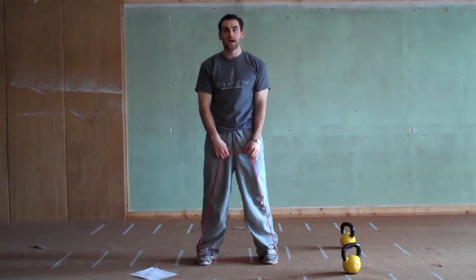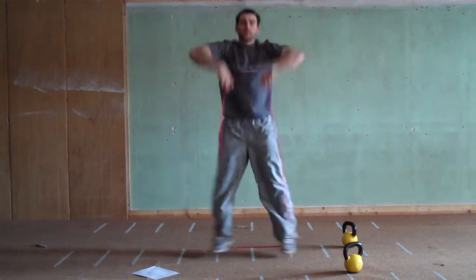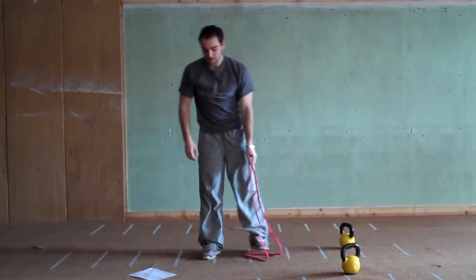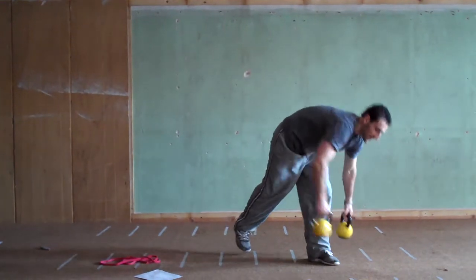Level 3 is high pull jacks — jump out, pull up high, back in, out, back in. You can also do this with weights: same movement holding dumbbells.